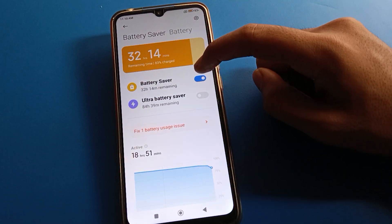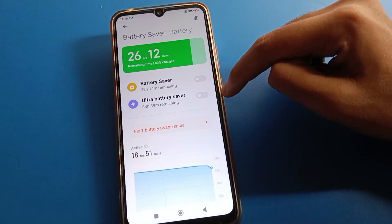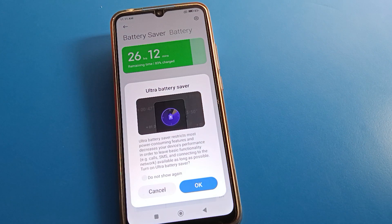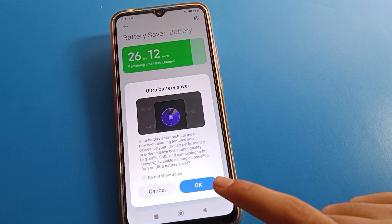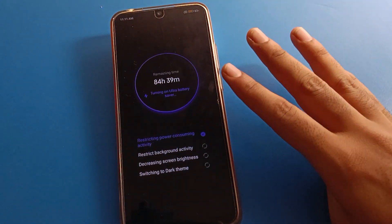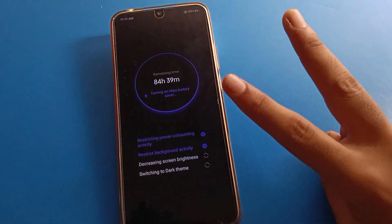If you don't want to use battery saver and want to use ultra battery saver, click here. You can see a notification pop up — click OK. After 4 to 5 seconds, ultra battery saver mode will turn on in your Redmi mobile.